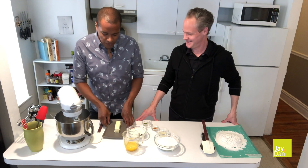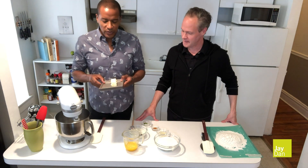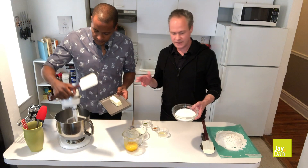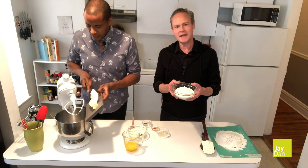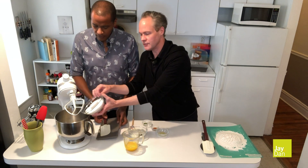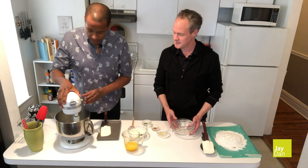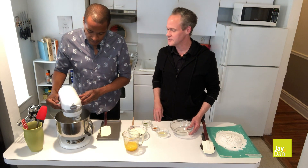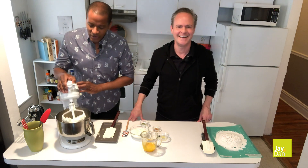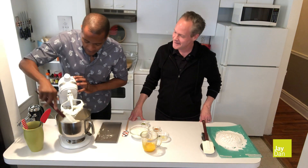Our first ingredient is one stick of unsalted butter. Make sure it's at room temperature. When that goes in, we get to put in one and a half cups of white sugar. We'll blend that together all at once. Our butter and sugar are now nice and fluffy and light — just give a quick scrape down.